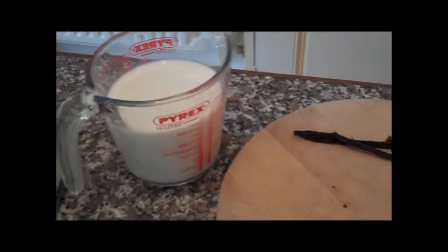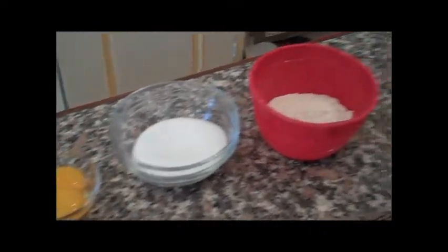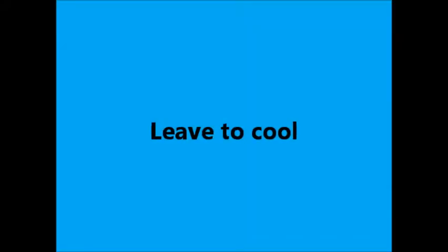For your creme patissiere you're going to need milk, a split vanilla pod, egg yolks, sugar and flour. You put the milk and vanilla pod into a saucepan and bring to the boil. Remove from the heat and leave it to cool for 10 minutes.